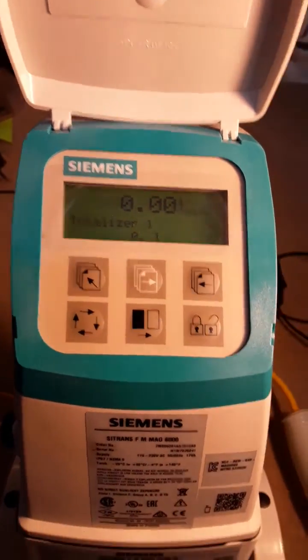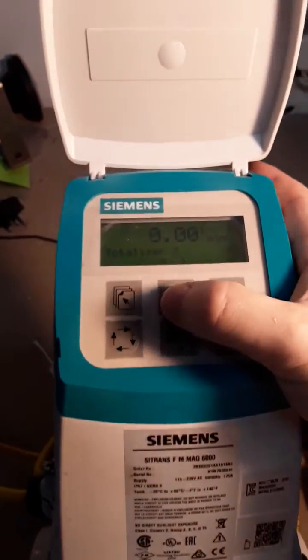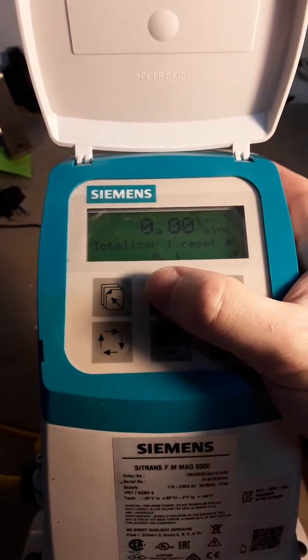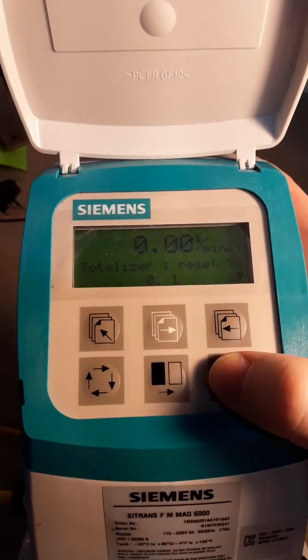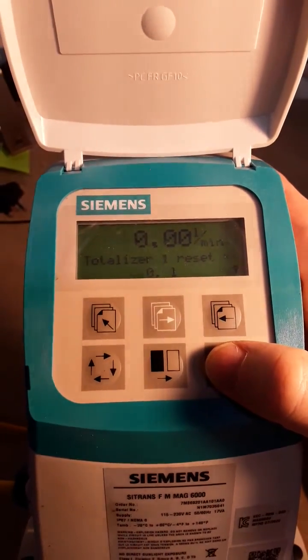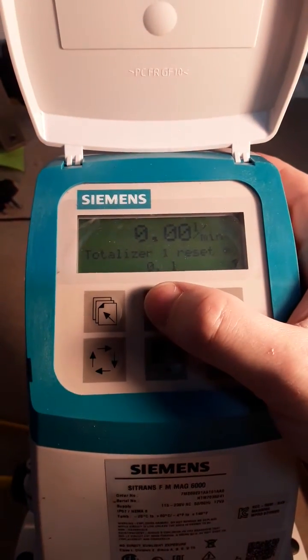This one is already reset, but if we wanted to reset it we would press the top middle button once — it will free up to totalizer two, and then it will say 'totalizer one reset'. We now press the bottom right button. You'll notice that once pressed it says 'busy' for around about a second, and it'll be back at zero. Mine was already on zero, but that would be the process.